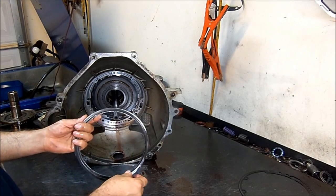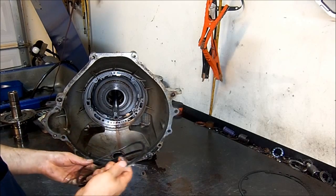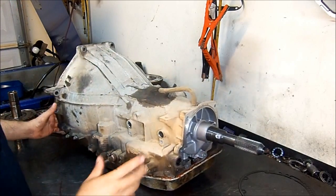For late models, this is actually the return spring for the intermediate piston. Put this to the side. What I'm going to do now is remove the pan.